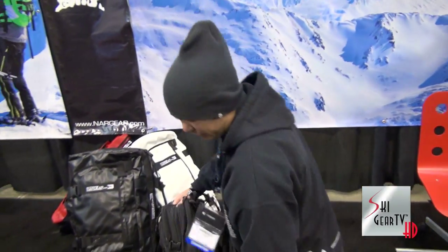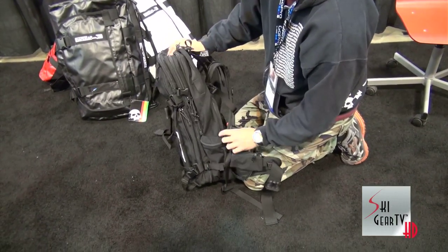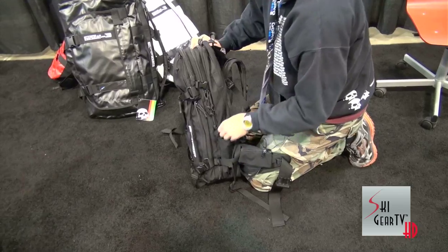For the ski patrol out there and helicopter ski guides, we've got an awesome wand pocket that doubles for small water bottles and even Gatorade bottles.